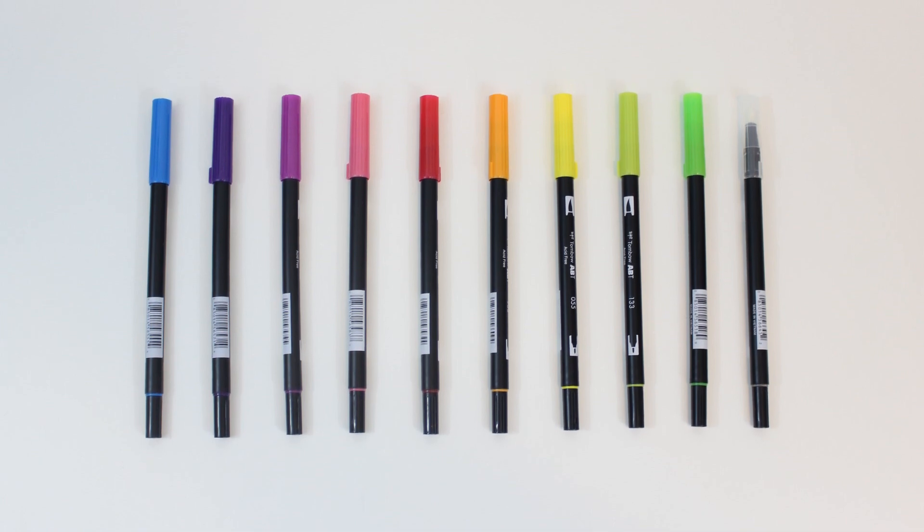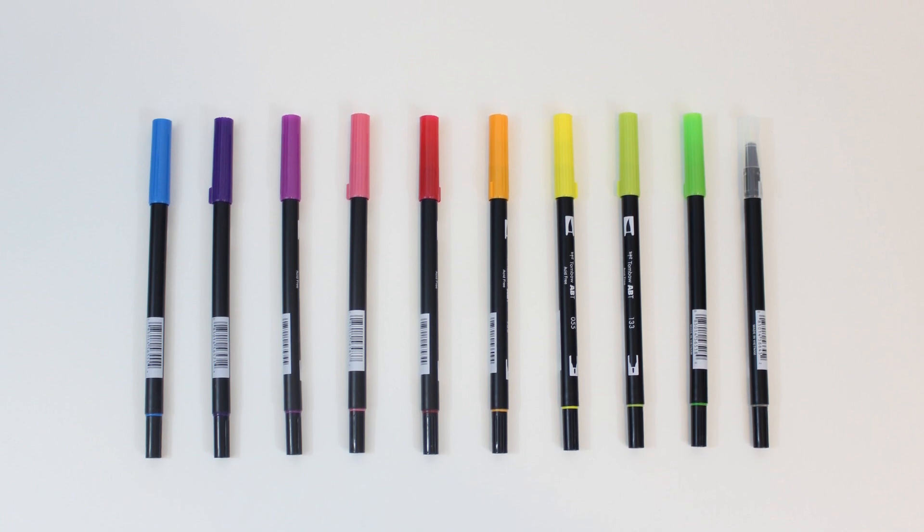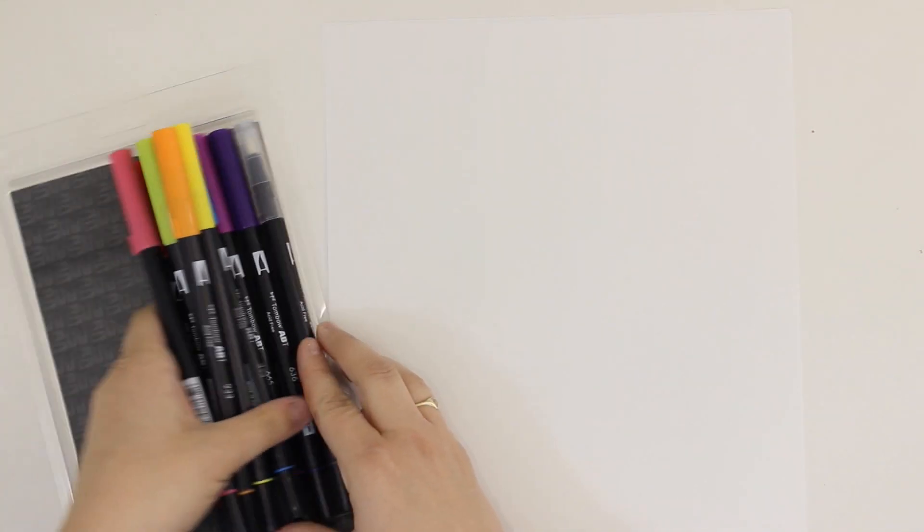I was at Michael's a few weeks ago and I saw these there. There are a lot of different color palettes to choose from, so for my first time trying these out I decided to go with the Bright Color Palette. I will have a link to these specific brush pens down in the description box if you want to check them out.